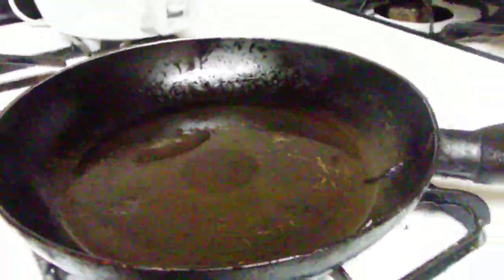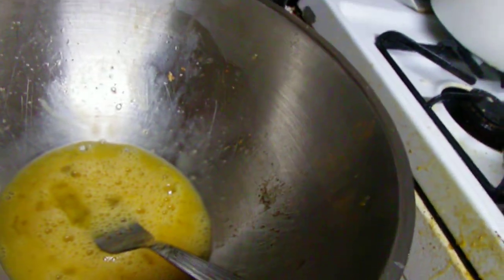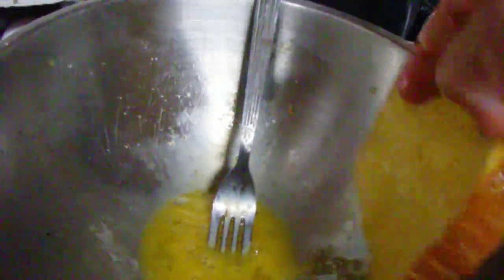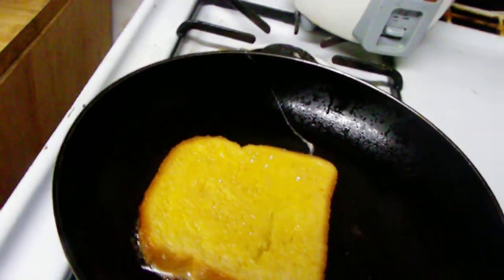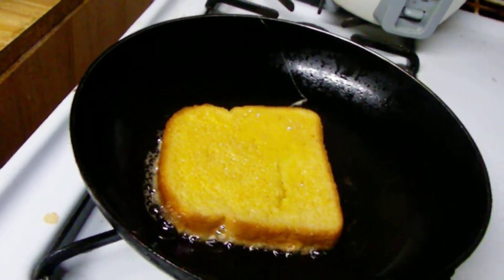With a preheated skillet, we just dunk a slice of bread right in the egg mixture that's already been seasoned with all the vanilla and cinnamon. That's how you do it — just dunk it in just like that and wait until it's fully browned.